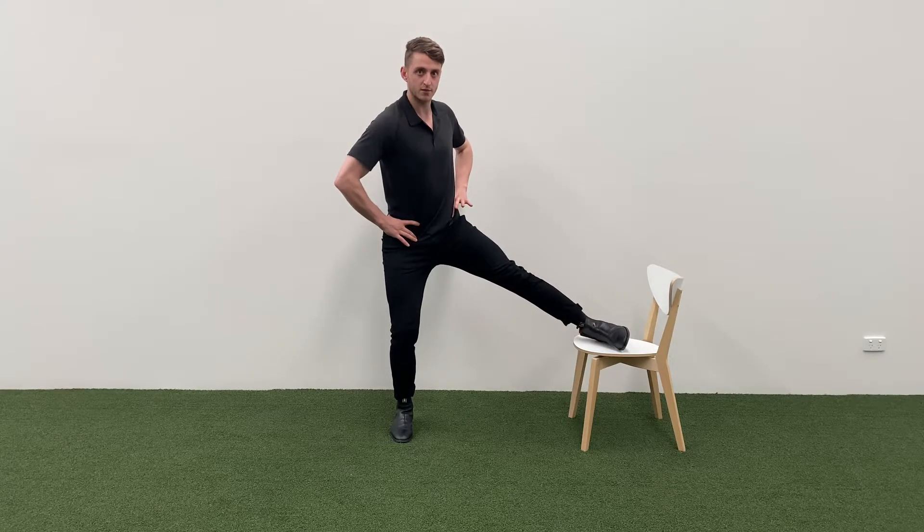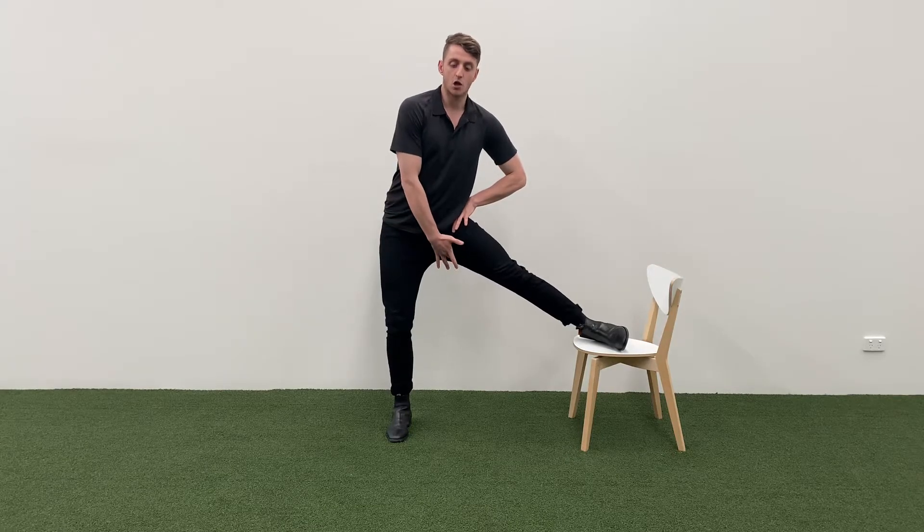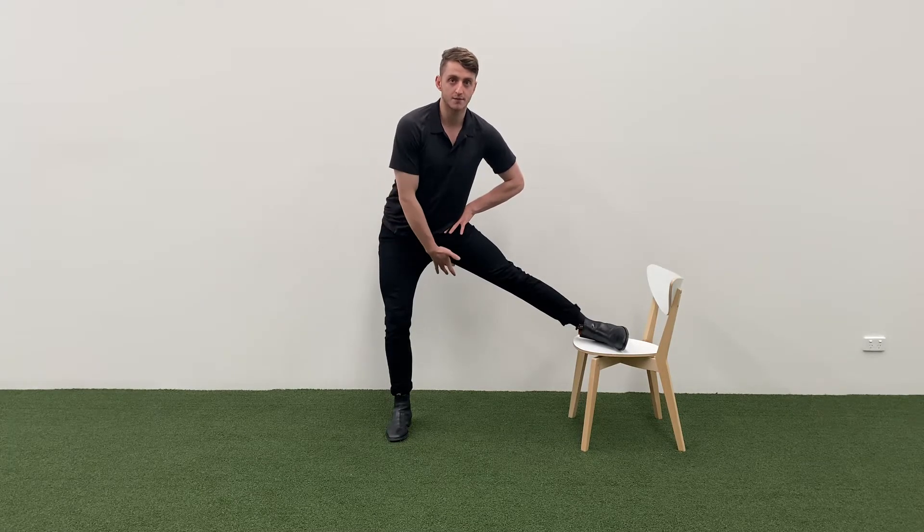A lot of people with really tight hips will twist into it. What I want you to do is nice and tall through the chest, keep those hips nice and square, and both feet nice and parallel. What you're actually going to do is pistol grip. Push your hip down through here, and it's going to load those muscles on the inside of your hip. Then slowly push your butt backwards, and you should get a really nice big stretch down the leg. Come back up and repeat this about eight to ten times.